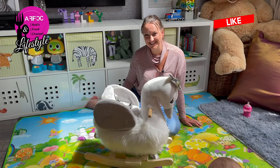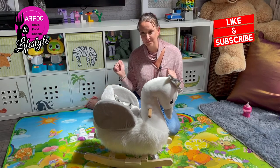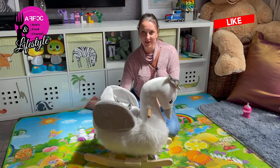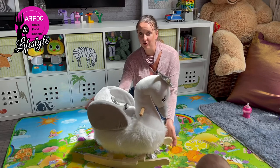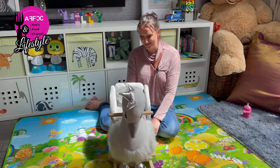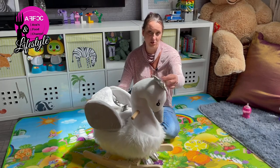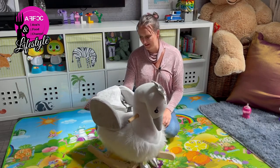Hi guys, welcome back to the channel. Today we have another video, another review about a baby product. Our little girl got one of those little Hong Kong rockers for her first birthday and it is really, really cute. They do them in many types of animals — this one is a swan, believe it or not.